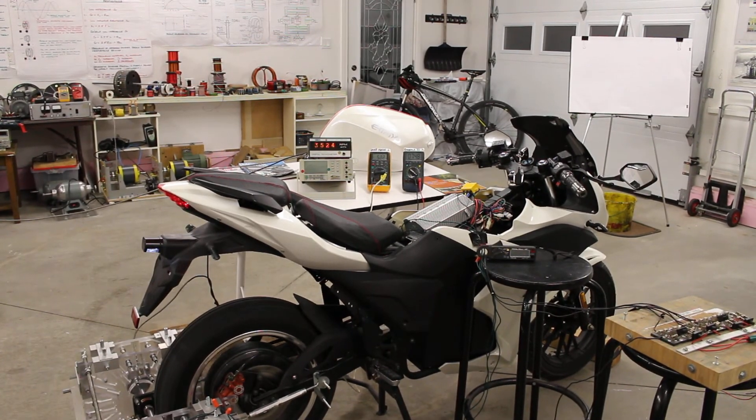Now I'll put it into regenerative acceleration mode again. Five point three amps of regenerative acceleration current going to the EV's batteries is enough to maintain the e-bike's battery voltage.